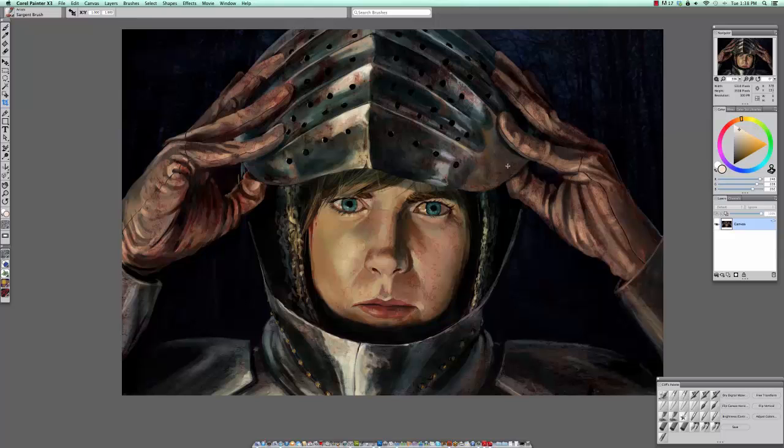In this video I'd like to show you how I heighten highlights with the Sergeant brush. What I mean by heightening highlights is the lightest area within the highlight. This is a highlight here, this is a highlight here, but we oftentimes get a lighter light within the highlight — and that is called heightening your highlight.